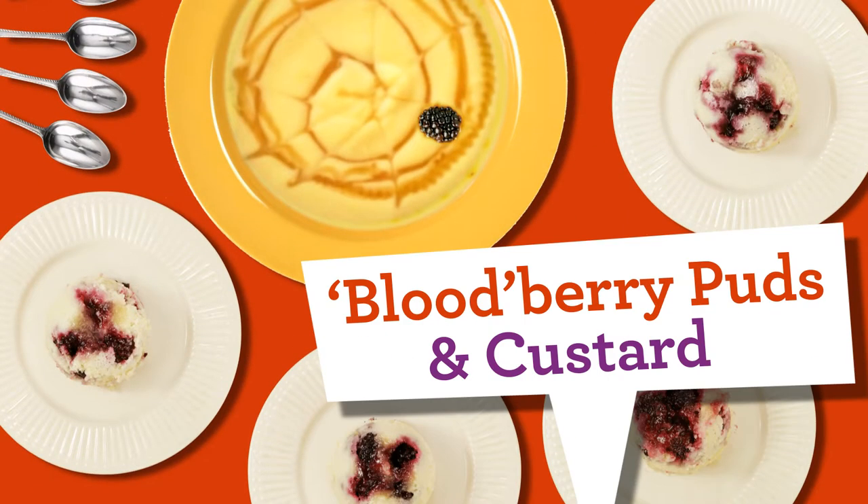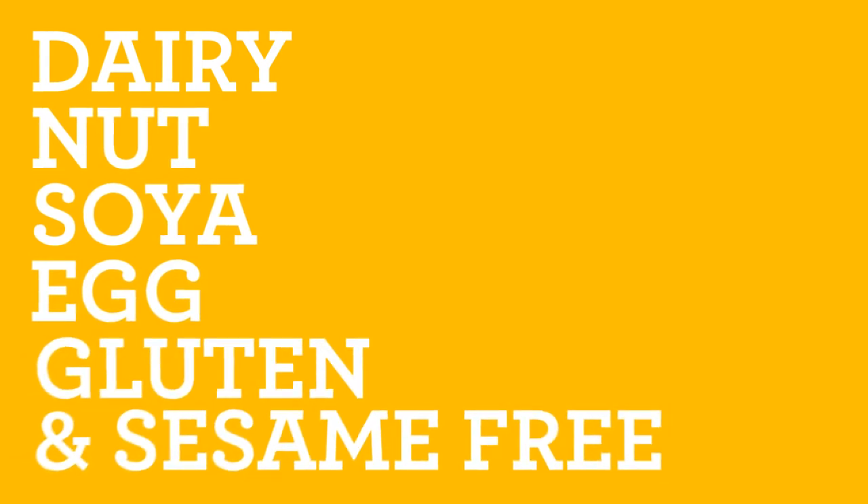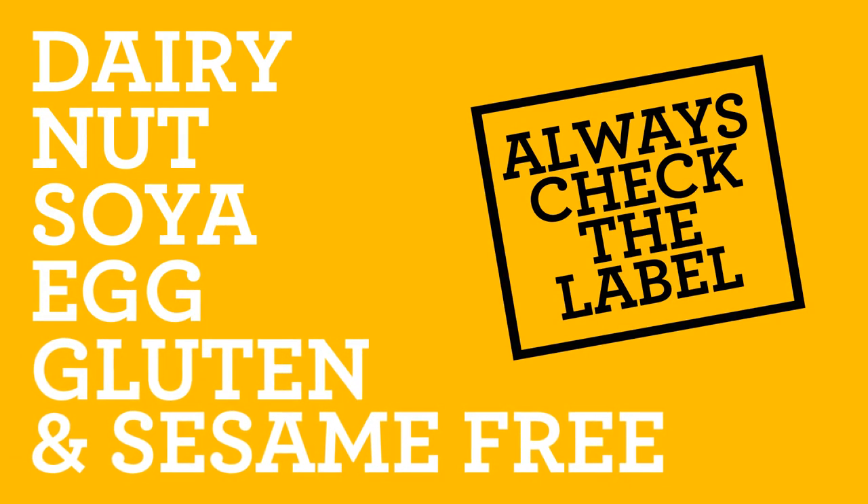Today we are making Bloodberry Puds and Spiderweb Custard, which is dairy, nut, soya, egg, gluten and sesame free. But always get the grown-up to check the ingredient labels.